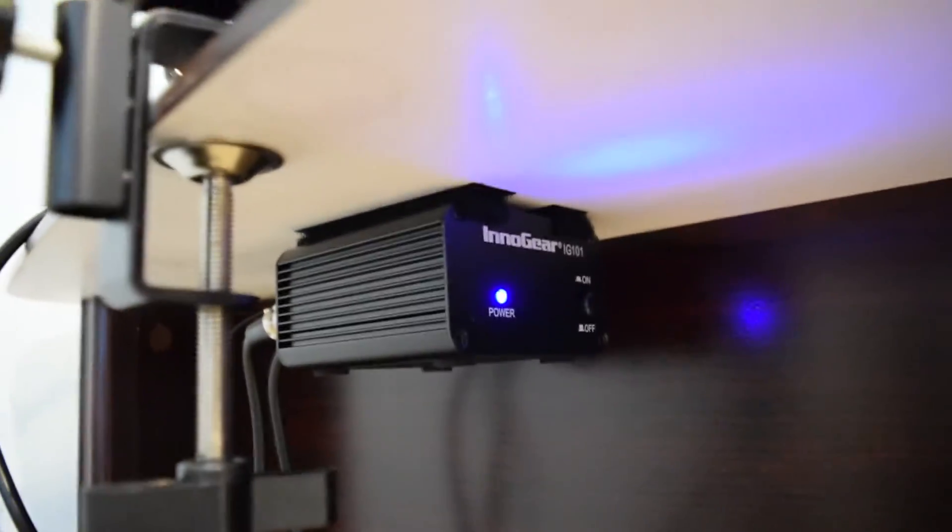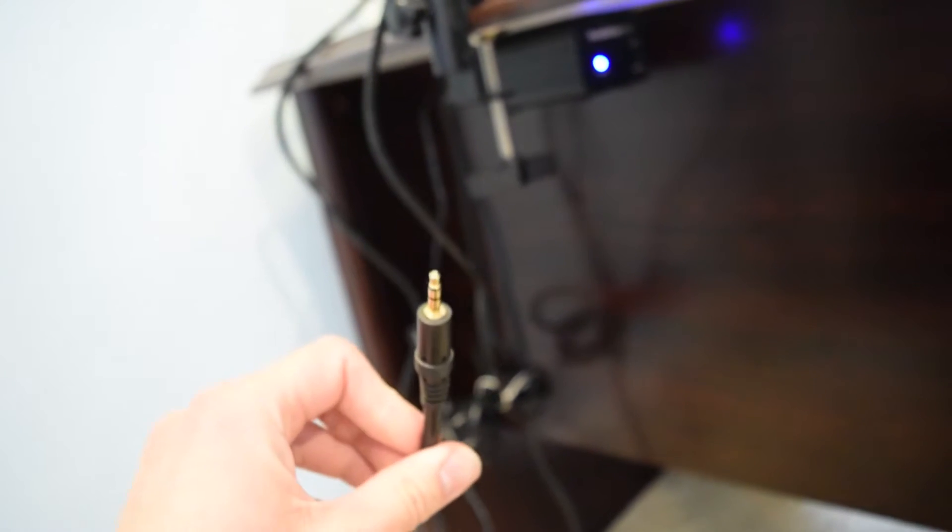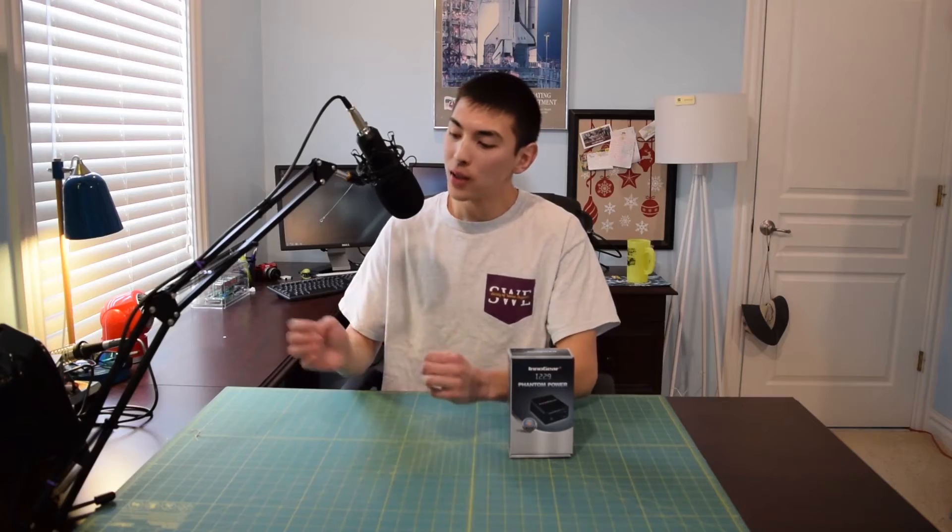On a normal day of recording, this is how everything would be set up. The Phantom power supply is concealed under my desk — it's Velcroed to the bottom of my desk right there. It's plugged into the microphone, and the output runs right to my camera. I'm not sitting at my desk right now, so I don't have it plugged in just yet, but I am about to. I am now recording through the Phantom power supply in conjunction with my condenser microphone. So that's going to be about it for this overview and teardown.